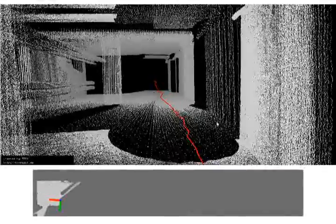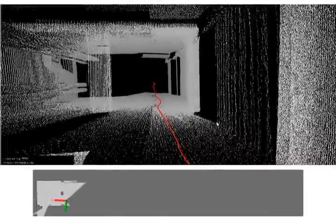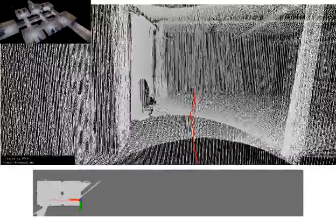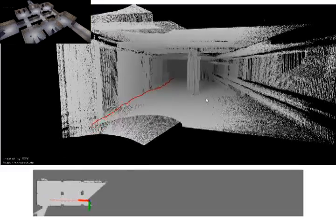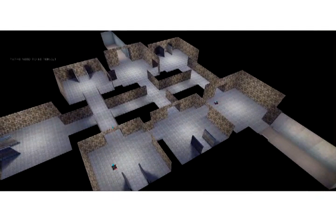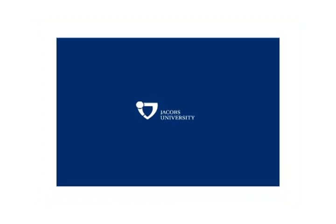You can find more details about this project and other similar projects on the Automation at Jacob's YouTube channel. Thank you.